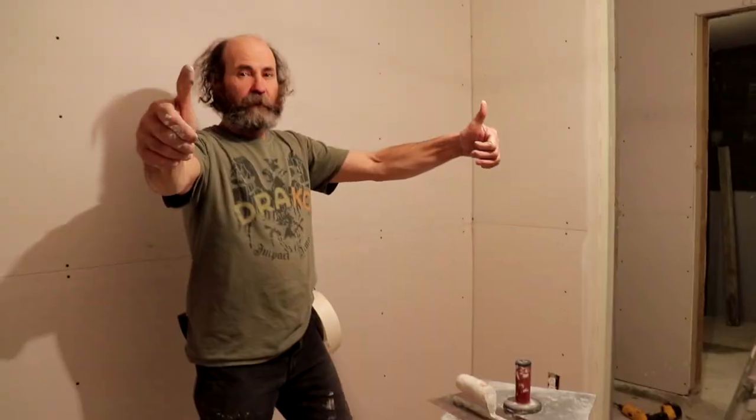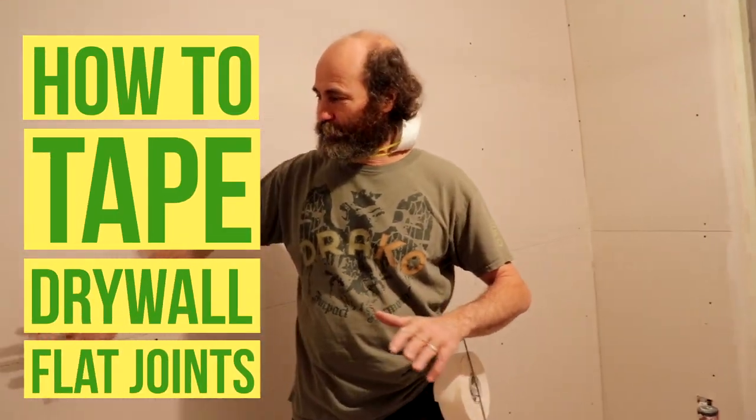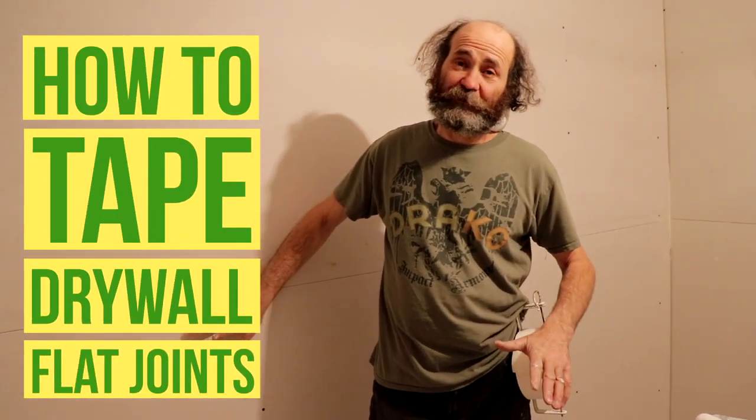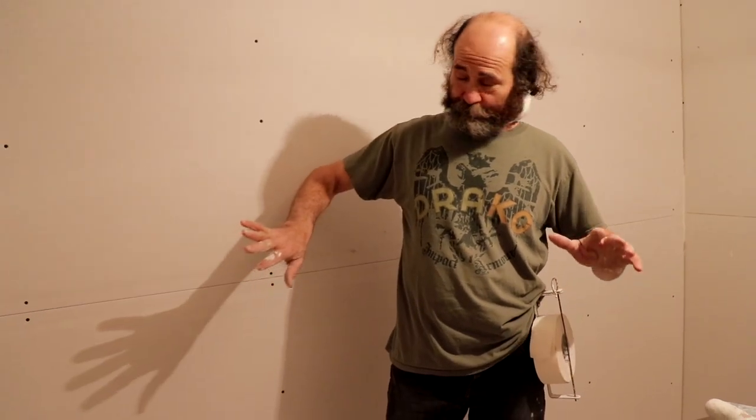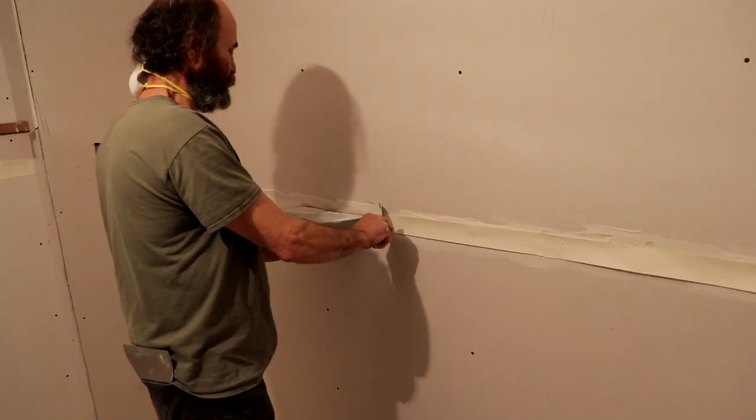Hello my friends! Bionni here! In this video we're gonna show you how to do some drywall tape — we're just gonna do some flat paper tape. By the end of this video you'll be able to just do it by yourself.